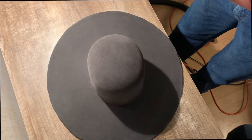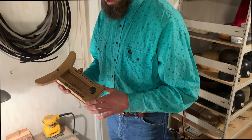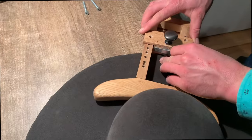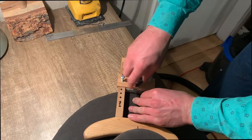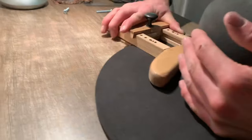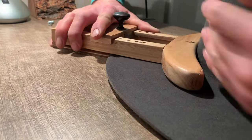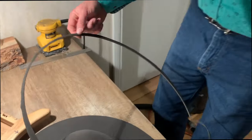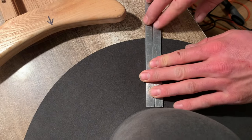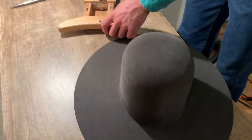This here is a rounding jack that my grandad made for me. I put some of the holes in it for some different hat brim sizes. And this guy here, he wants his brim pretty wide. So what I'm gonna do first off is trim just the outer edge. He wants a four and a half inch brim. As you can see there, we're exactly at four and a half inches, so this thing works pretty slick. Thanks grandad.